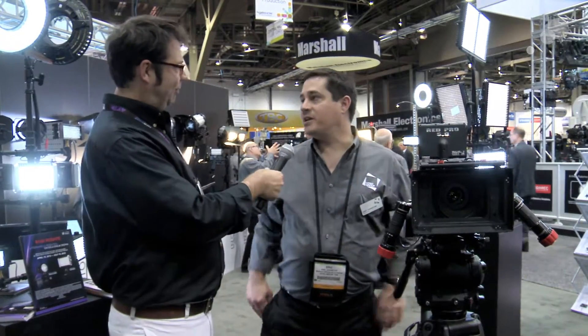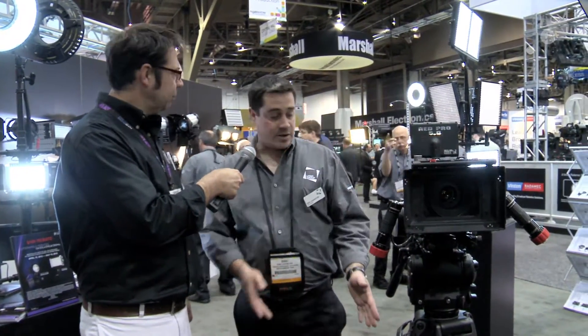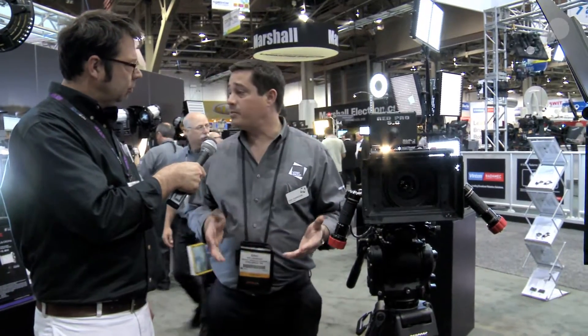You want to give us a rundown of what we got? Hi Woody, and thank you very much for stopping by, we very much appreciate it. What we have here is an entire system built around the RED EPIC camera — certainly not exclusive to the RED EPIC camera. This can be configured from anything from a very small HDSLR camera up to a very large camera such as a Sony F65.